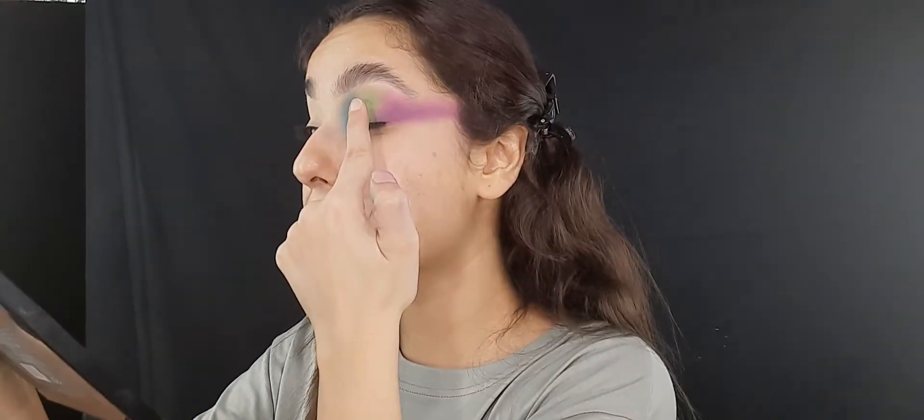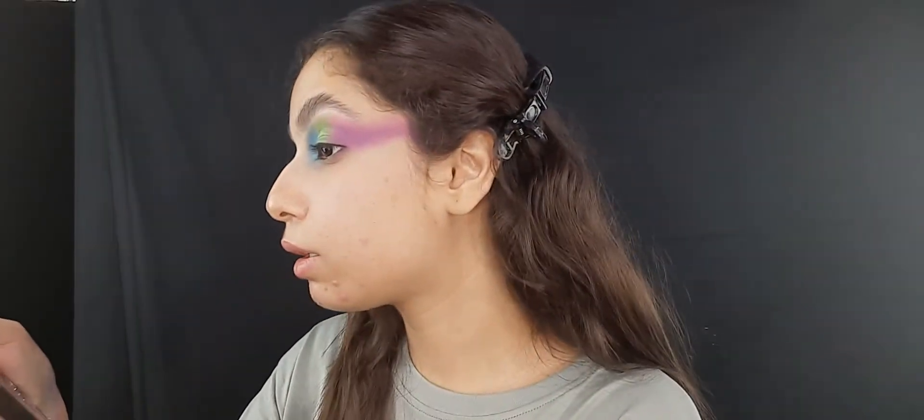Now I'm taking this bluish eyeshadow from the Gorgeous Me eyeshadow palette and just applying it here — the green one and the purple one — with a very light hand.